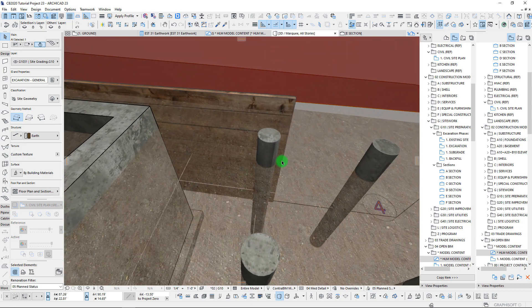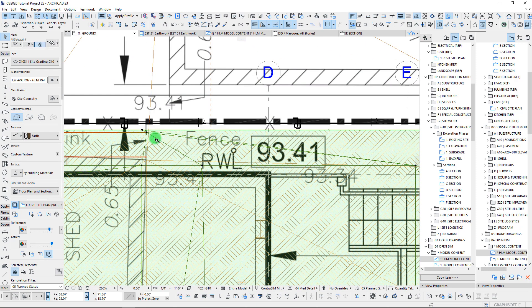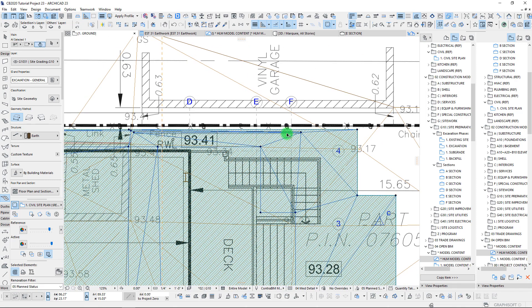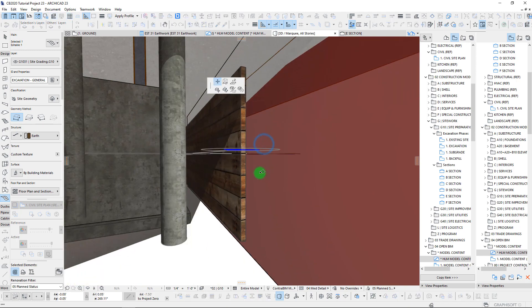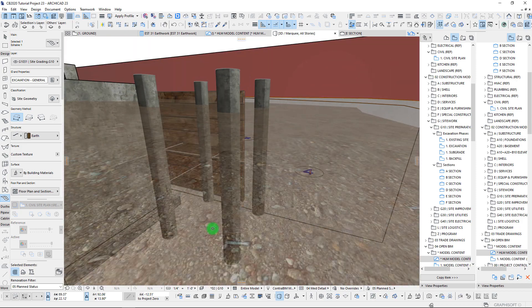We probably need to take it down right to where we have it shown here. In order to cut this out we need to go back and draw in just a line right in the middle of our shoring here. With our mesh selected we can click from right here and take it straight across. Then with those vertices we can make that adjustment by just dropping them down - we'll take this all the way down to bottom of footing.